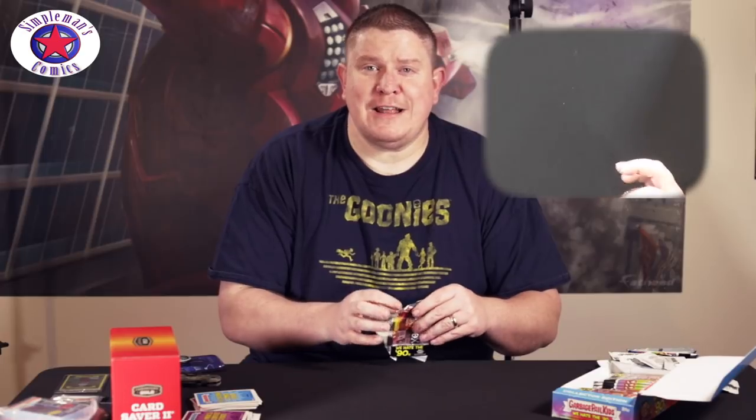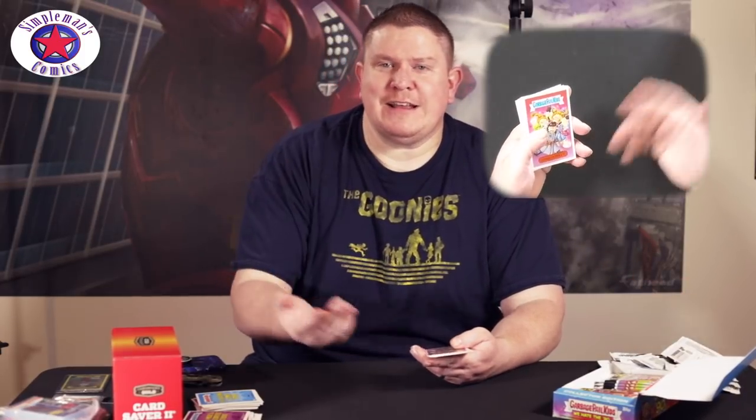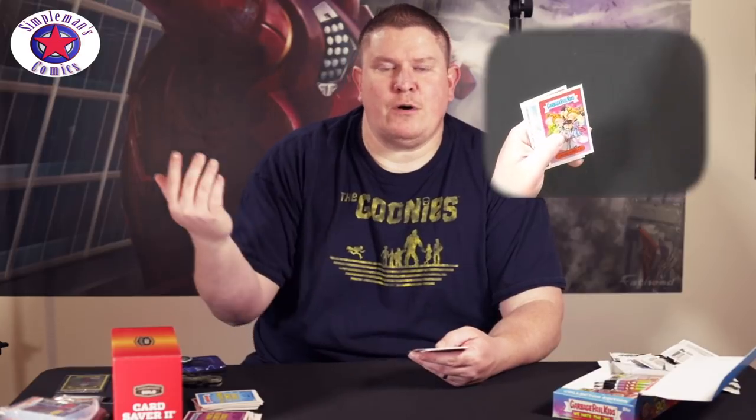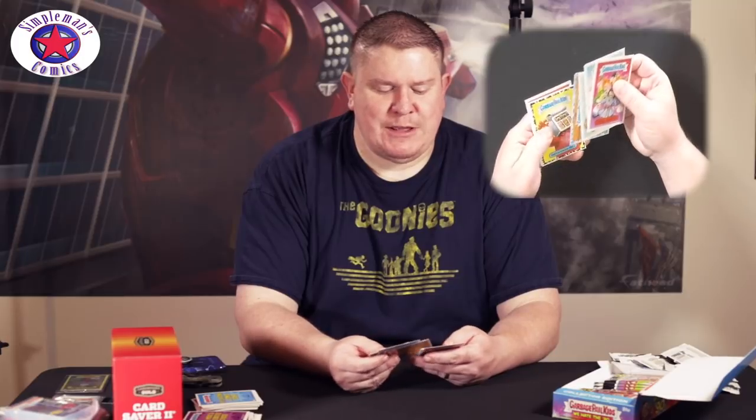If anyone else has gotten some of these, put comments down below — what do you think of the series, what do you think of the art? You hear mixed opinions. I just started picking up Garbage Pail Kids again recently. The first box I bought was the horror set, but it reminds me of nostalgia. I definitely had Garbage Pail Kids as a kid — I sold a lot of them at yard sales once I got older. Wish I kept them now.